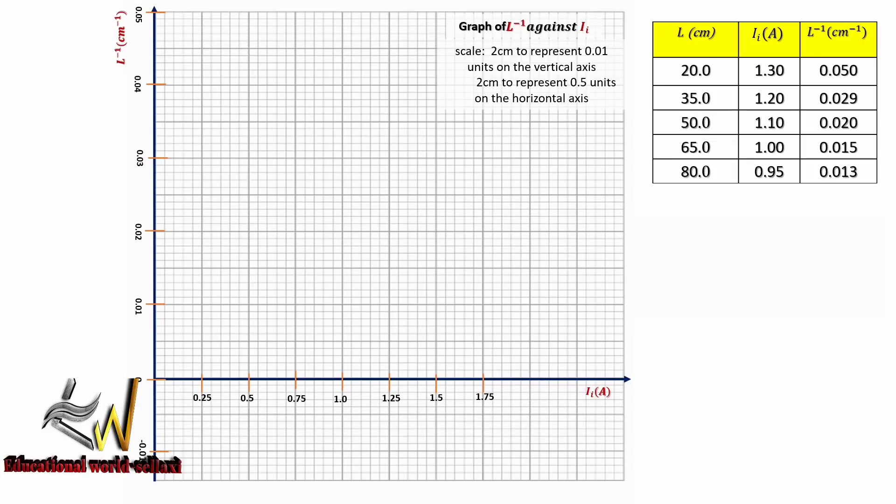For our graph we are plotting inverse of L against current I subscript i. The scale used is 2 cm to represent 0.01 units on the vertical axis and 2 cm to represent 0.5 units on the horizontal axis. We can see our table of values with a uniform number of decimal places. Now let's go straight to graph plotting.